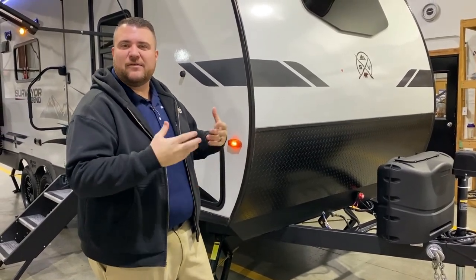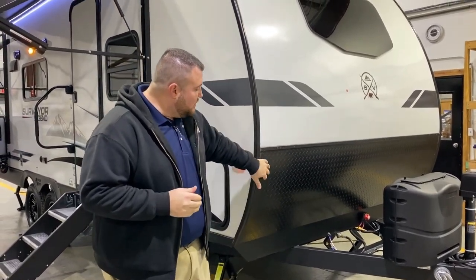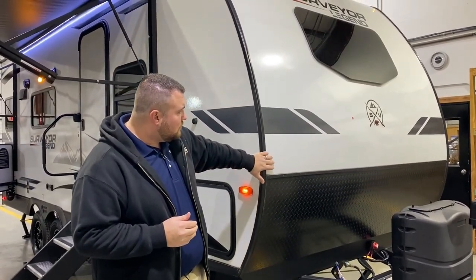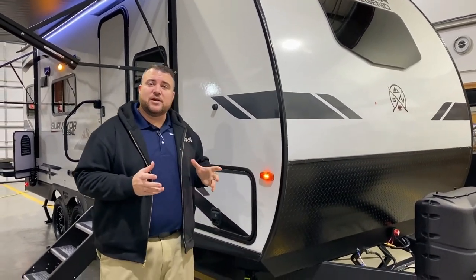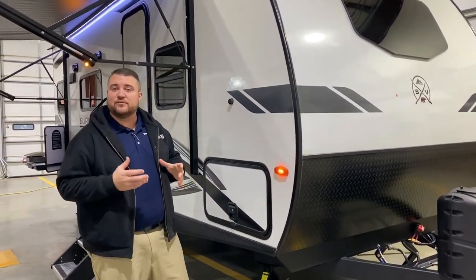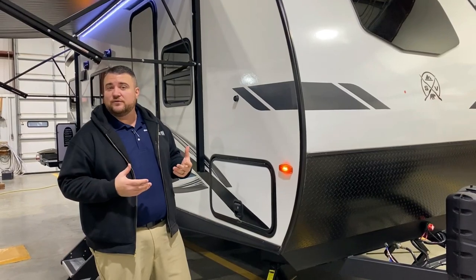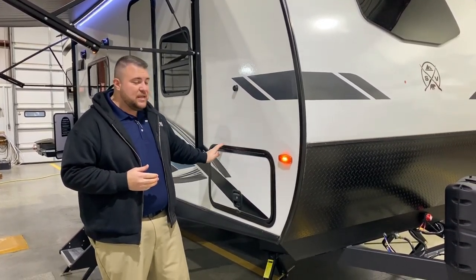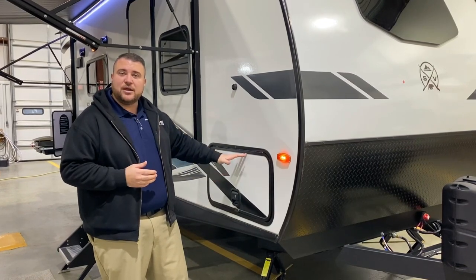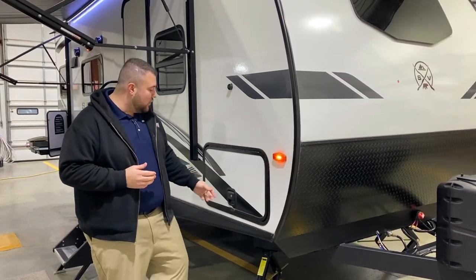If you're in storage and have it parked for a couple weeks, that cutoff is handy. We have a diamond plate rock guard here and the curved radius front end with the windshield up front. With the Surveyor product it is all aluminum frame with the rafters, sidewall, and floor, and it is a laminated product. Around every opening it is also framed so you are screwing into the frame rather than just the laminated sidewall.